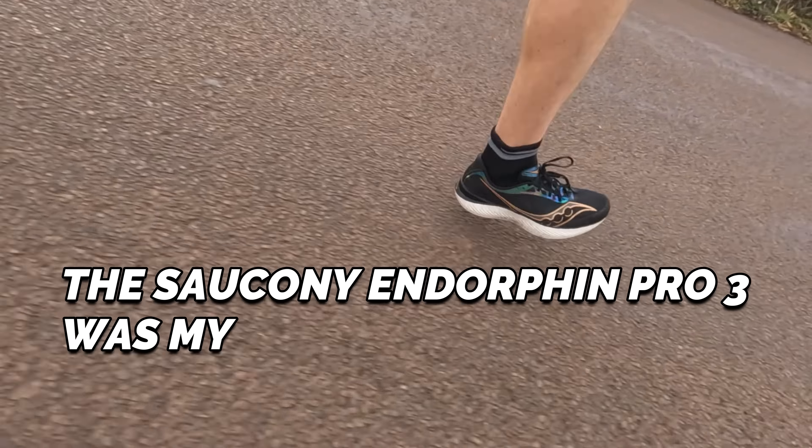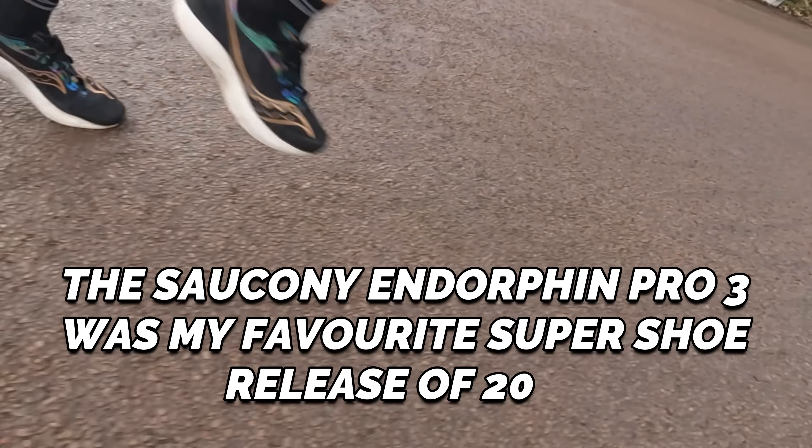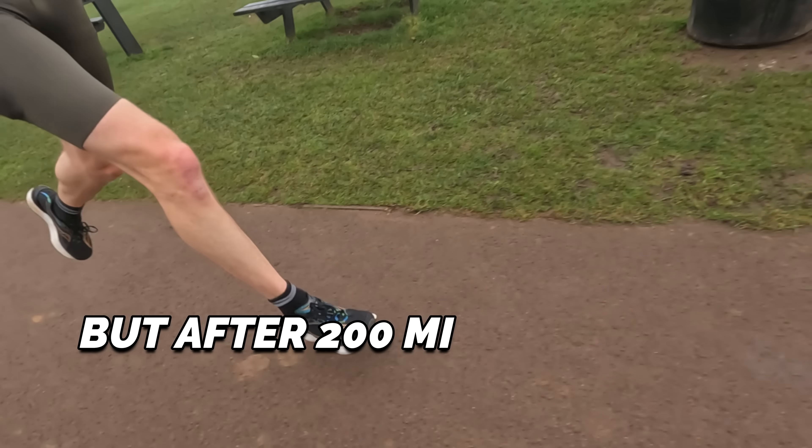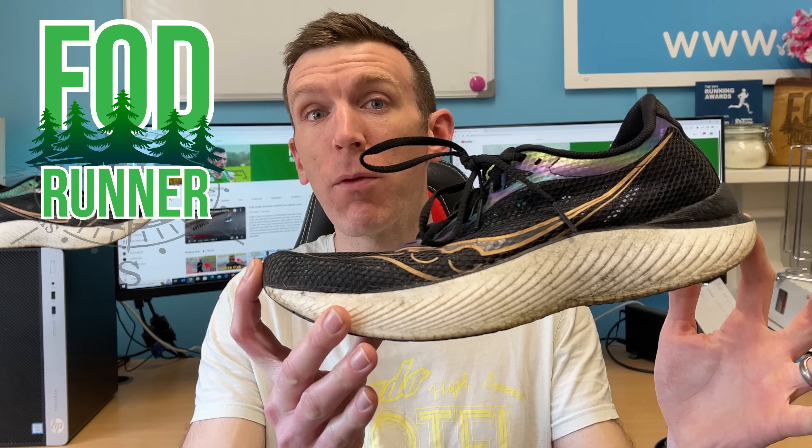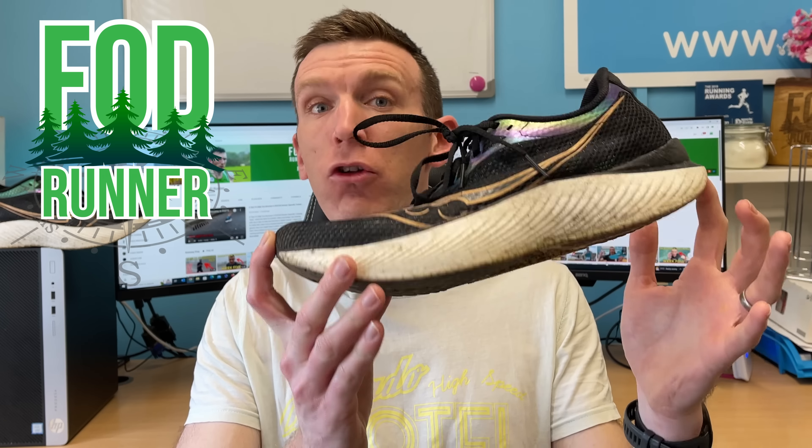The Saucony Endorphin Pro 3 was my favorite super shoe release of 2022, but after 200 miles has this thing run its course? What is up guys, Andy Forestine Runner here, welcome back to another video. Today we're taking a look at the Saucony Endorphin Pro 3 after 200 miles.